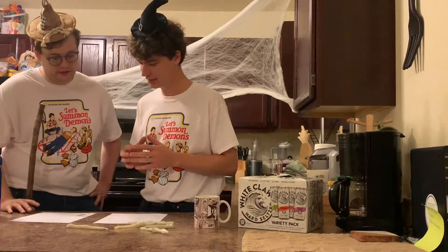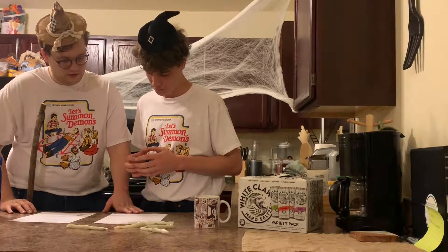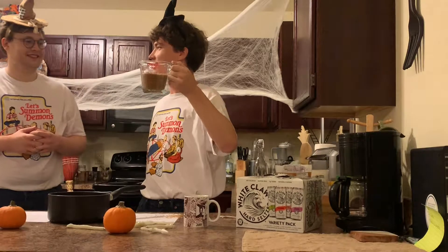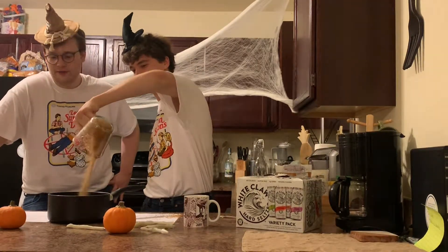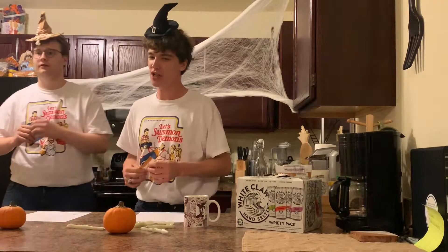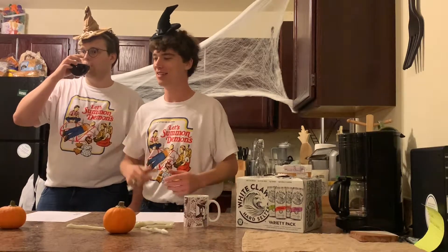Do we start with the pumpkin spice syrup? One and a half cups of sugar — staying true to White Claw being zero calories. Well, it's a hundred calories. Are we supposed to be simmering this, or do we just put this on heat after? Bring it to a boil! So, we want to get this water to boil fast — should we put salt in our mix? No, that just makes the water part.